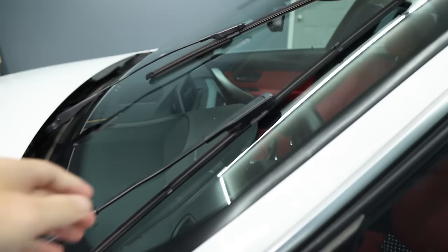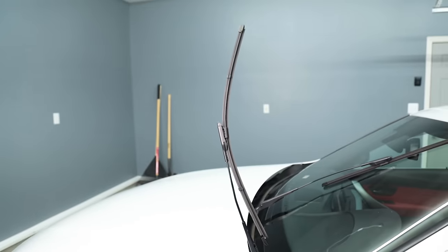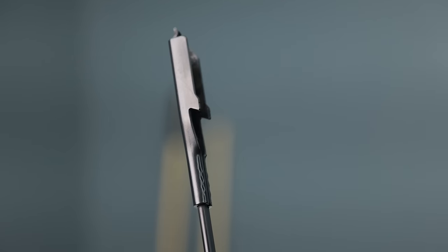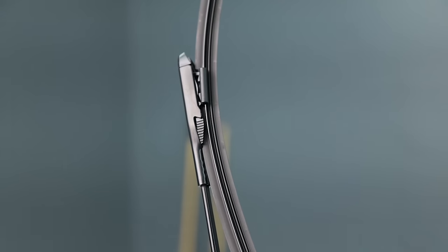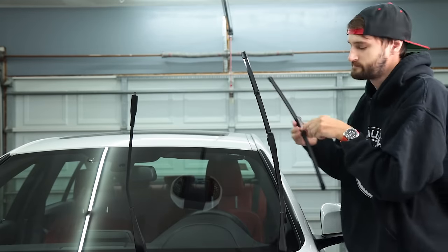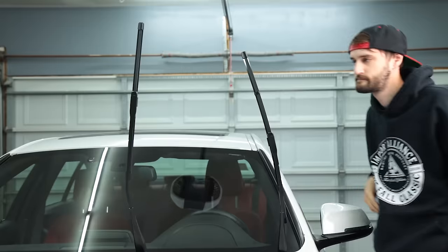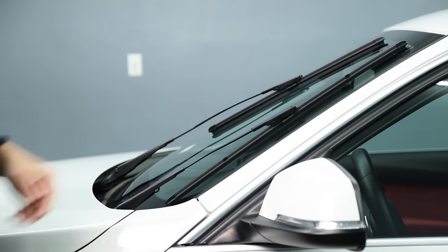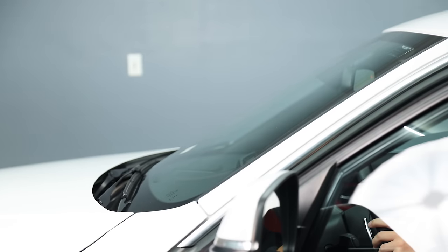Now in the service position you can pull right back on them just like any other car. Pinch the grooved piece on both sides and pull straight back, then reinstall the new one the same way. The longer blade goes on the driver's side.